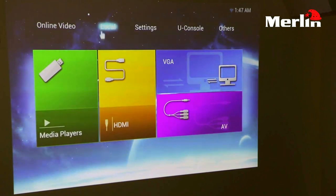Under the local options you have your integrated media player and your HDMI option. From it you can connect any external device through HDMI into the projector and display the contents. You can also display contents through a VGA cable or through an AV cable.